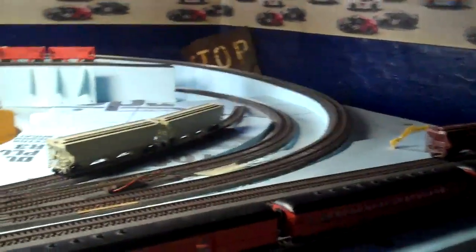We'll go over here to the layout. This is my new layout. I will do a video of it sooner — I've been getting a lot of requests for it.